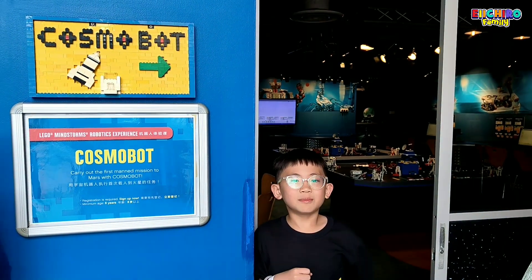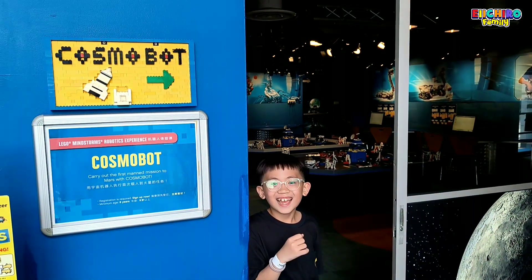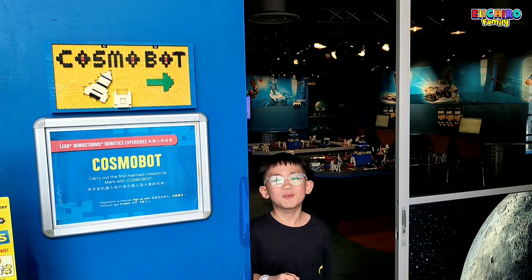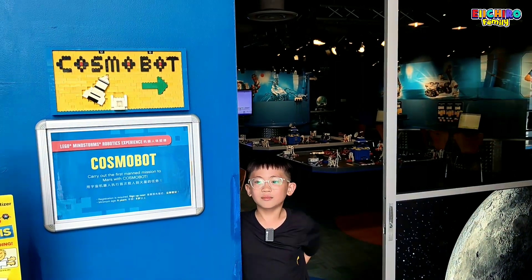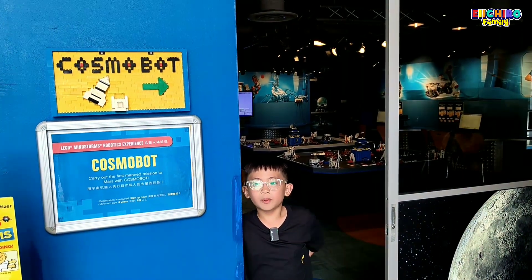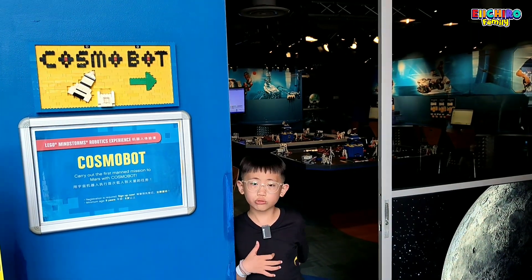I'm about to learn about Cosmobot. I will probably build a rocket so it can be used to go to Mars.